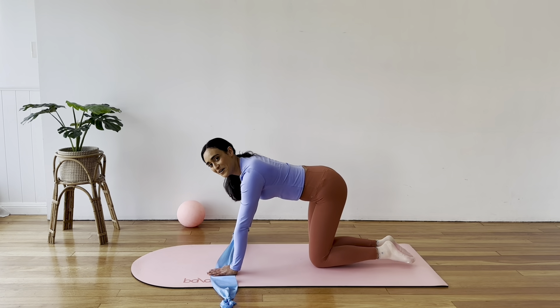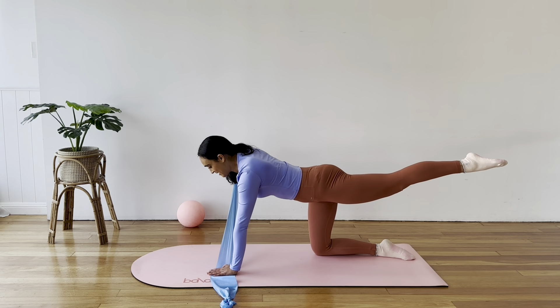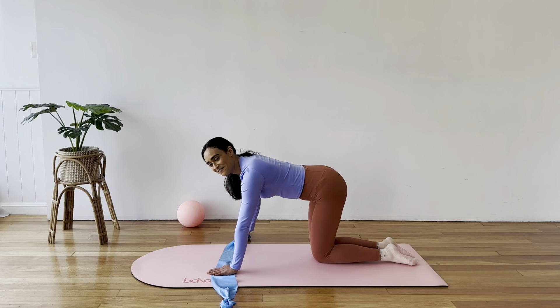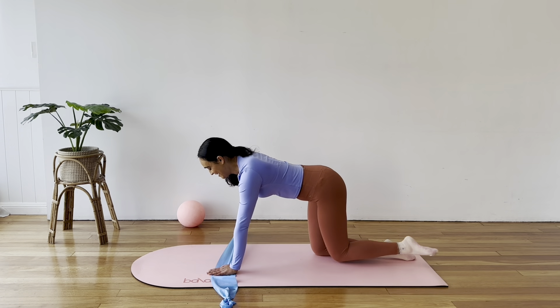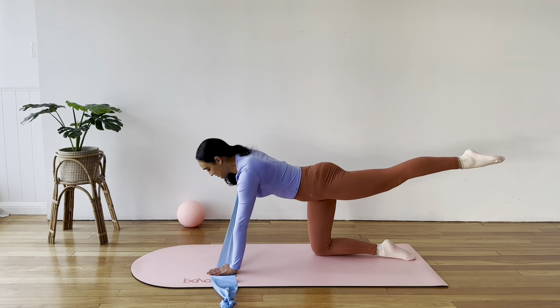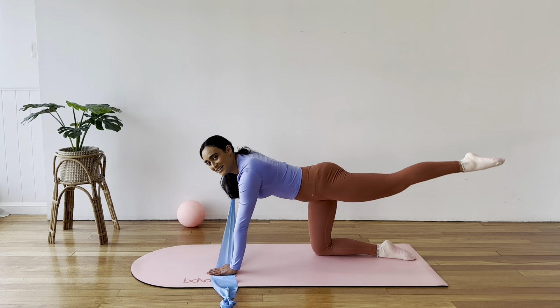Now let's start to extend the opposite leg — the left leg reaches out as the arm raises up, then come on in. This is really a full body movement. We just have four more — two, three, reach long, two, and one.